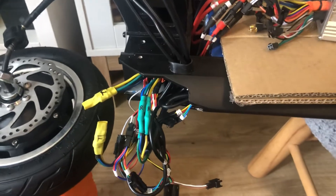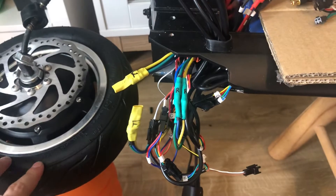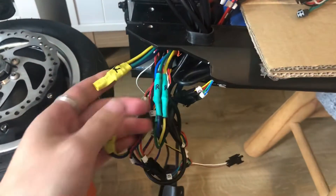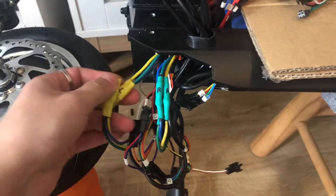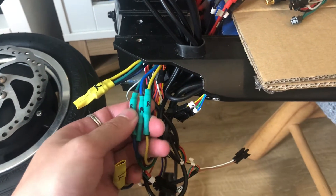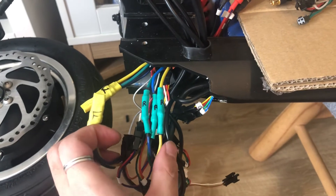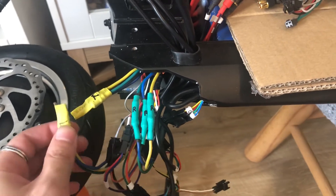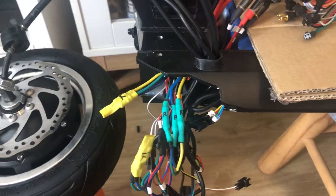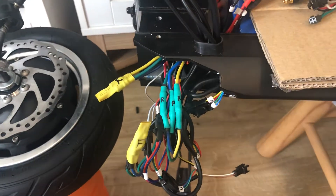Just to go over the key points again — if one of your wheels isn't spinning and is shaking, open up the scooter and find the controller cables, the thick wires. Because one wheel is working, that connection is fine. Swap the cables — plug the front to the rear connection — and that should reverse it, so the one that was not working will now work and vice versa.